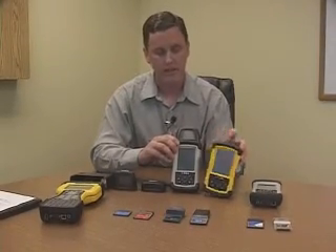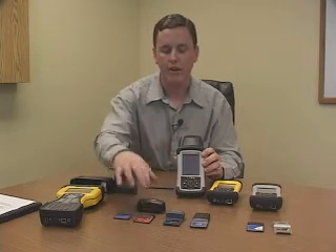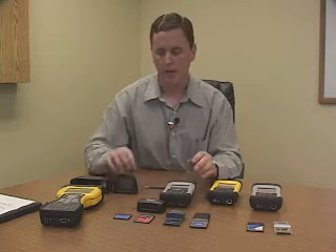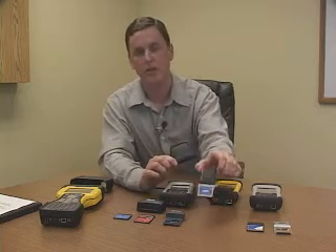The caps come in a variety of sizes to accommodate different accessory cards. This is the standard cap that comes with the unit — you can fit memory cards and Bluetooth cards inside it. We also have the mid-size cap, which fits the Wi-Fi card. And we have the extended cap, which fits oversized cards such as the GPS card.